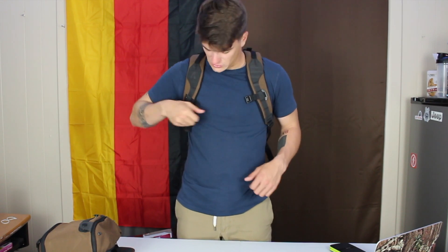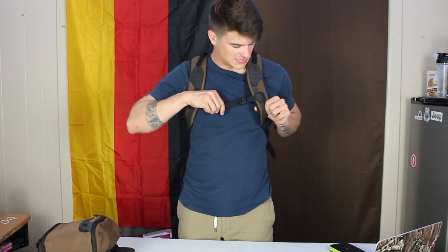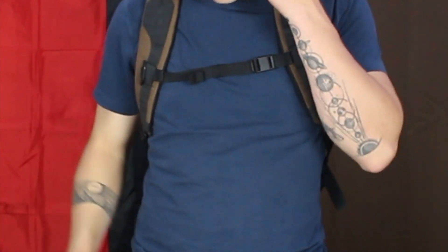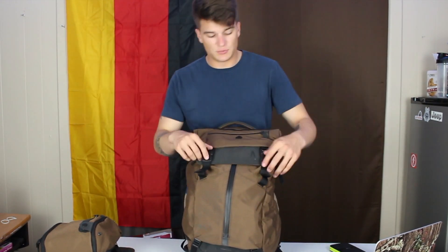This sternum strap — you can do the whole thing one-handed without ever having to take your hand off the strap. Very comfortable. Like I said, it's a very comfortable bag even when it's super packed out. So with that, let's get into the meat and potatoes.